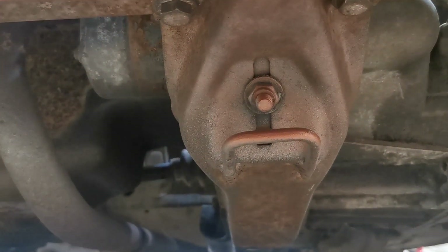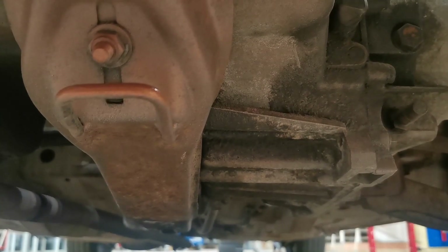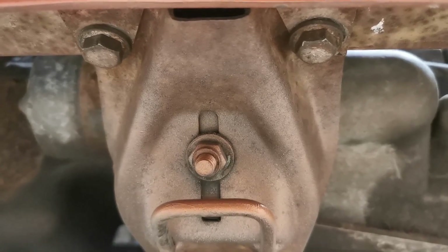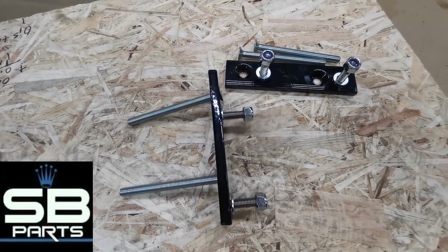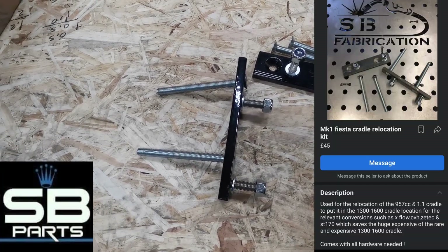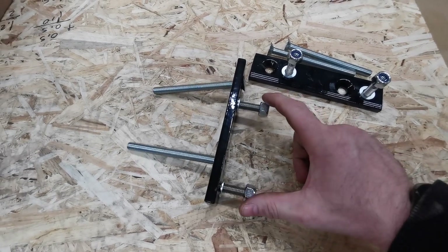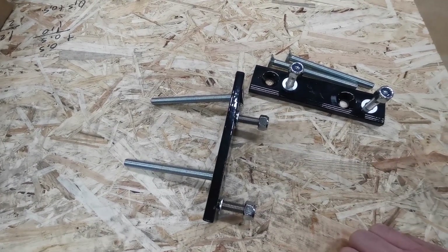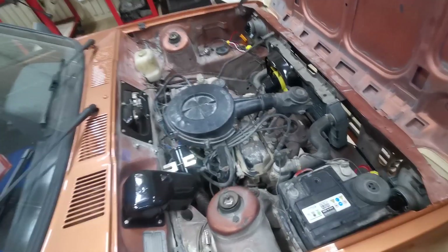We're underneath Alice looking at the cradle, which is the one that holds up the gearbox. As you can imagine, if we move this gearbox a couple of centimeters, that cradle is going to be in the wrong place and the bolt holes won't line up anymore. The solution to that once again comes from Shane Baker - this is the cradle relocating kit. These long bolts go into the original holes in the car, and these ones here are the bolts that the cradle will then bolt into, so it moves the whole cradle slightly in one direction - another cheap and easy kit.